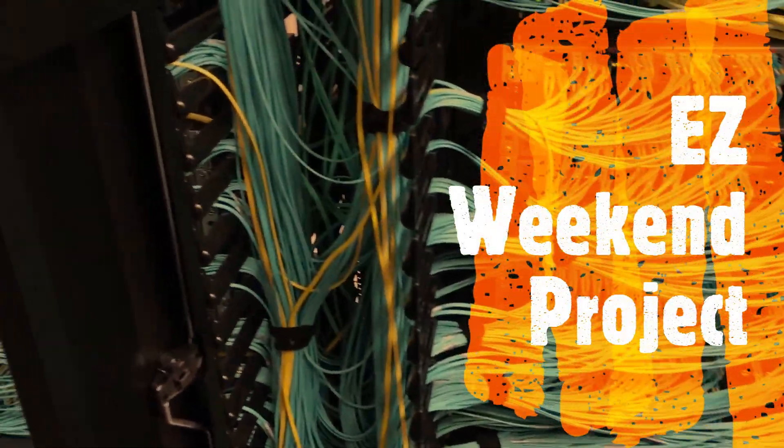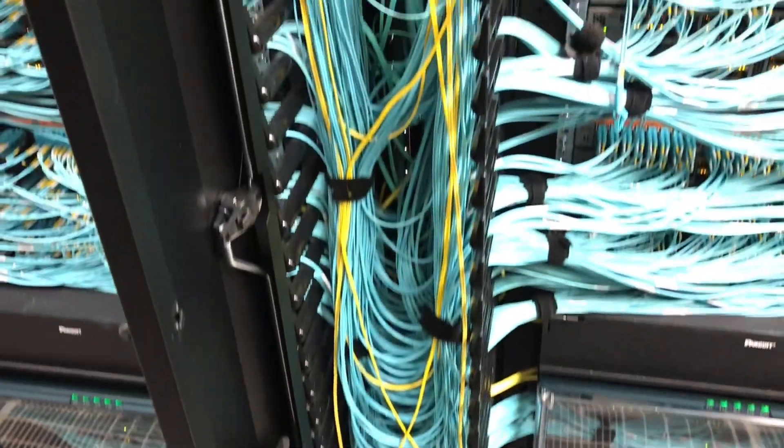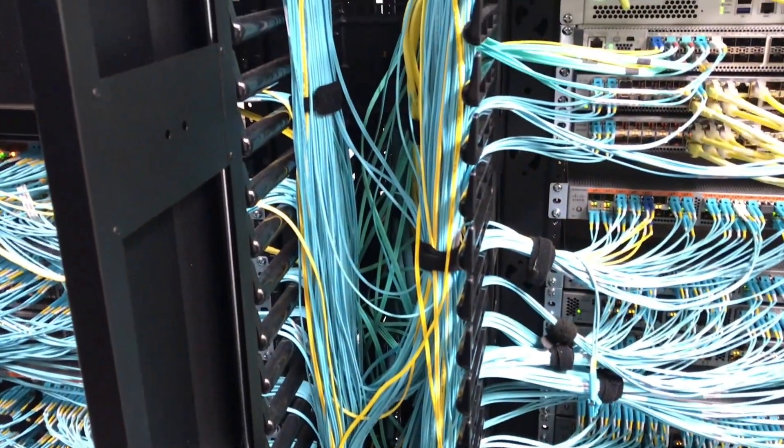Hello everyone. Many people and colleagues have asked me: does fiber optic cable really break that easily when someone touches it? Let's find out together today.